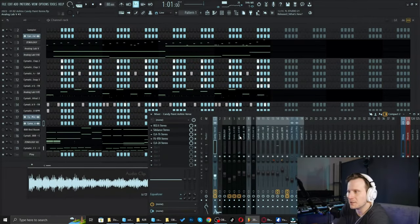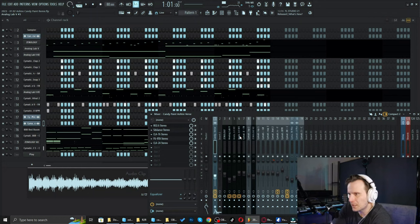As you can hear, it's still pretty raw as far as the overall mix is concerned. However, I've taken the initial steps on his vocals to kind of have them be ever present and standing out.